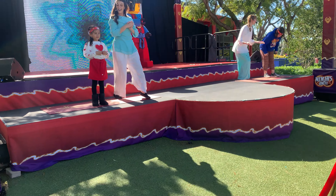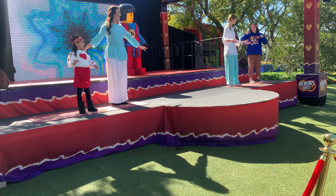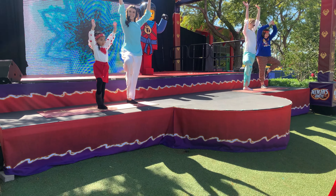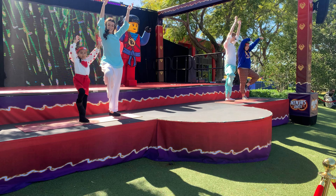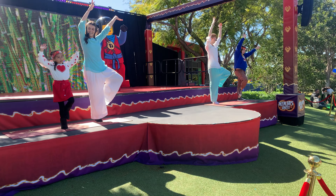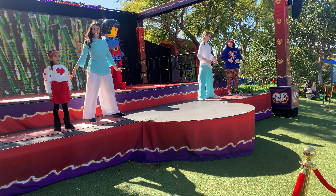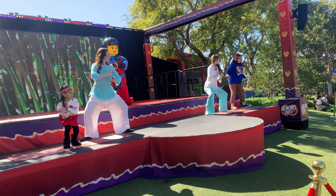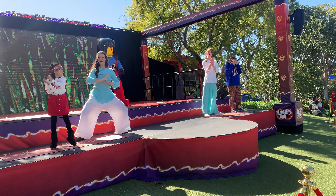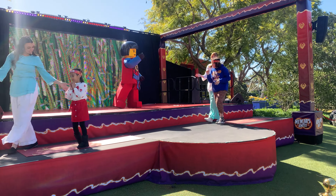Nice work. Let's try some more poses with our volunteers up on stage. Stand up and try our tree pose — plant your right foot on the ground, put one foot up, connect at the knee, and bring your hands up to the sky. Wow, nice work, good balance friends. Let's try the other foot now — bring that foot up to your knee and wave your arms like tree branches. Very good. And let's finish it off with our frog pose — get to a nice deep squat and let's hear your best ribbit! Nice work. Let's give our brave volunteers a big round of applause!